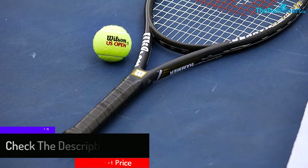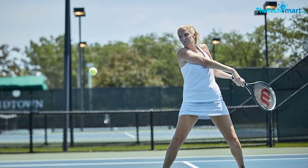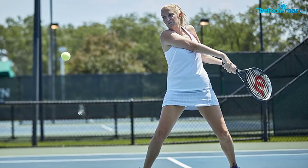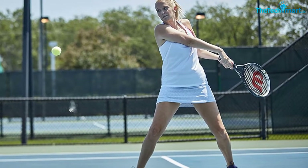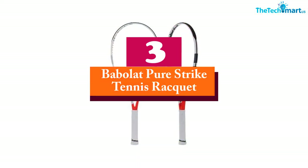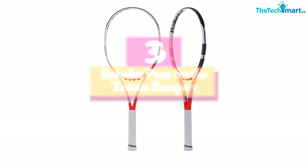It features an open string pattern so that there will be better spin and power. Moreover, it is ideal for adult competitors and has a large head size for a more generous sweet spot. Additionally, it helps to absorb more shock and ensures there will be added maneuverability.